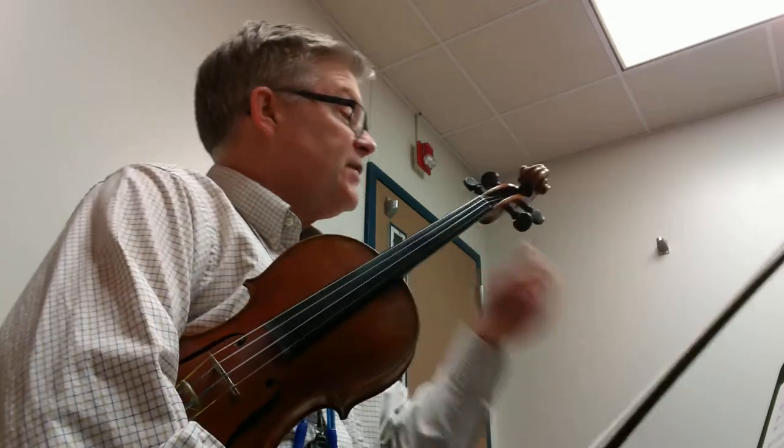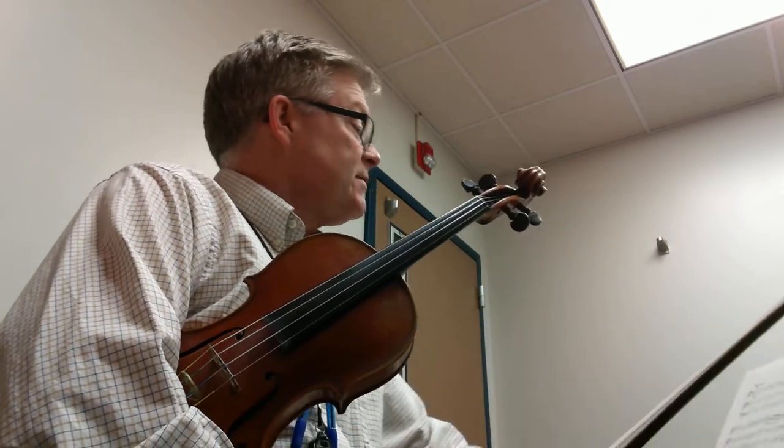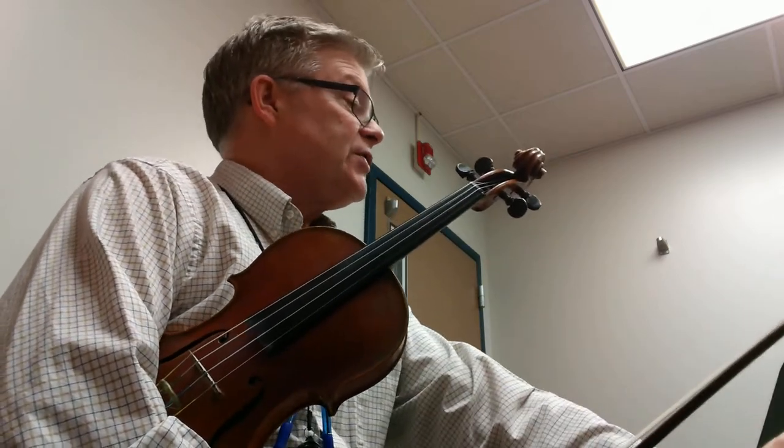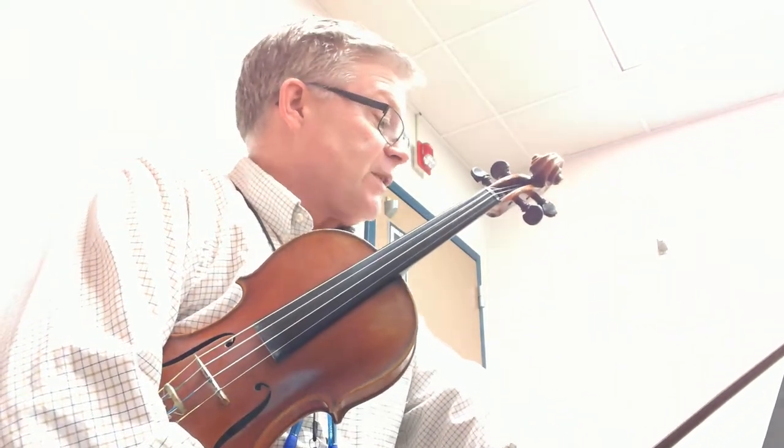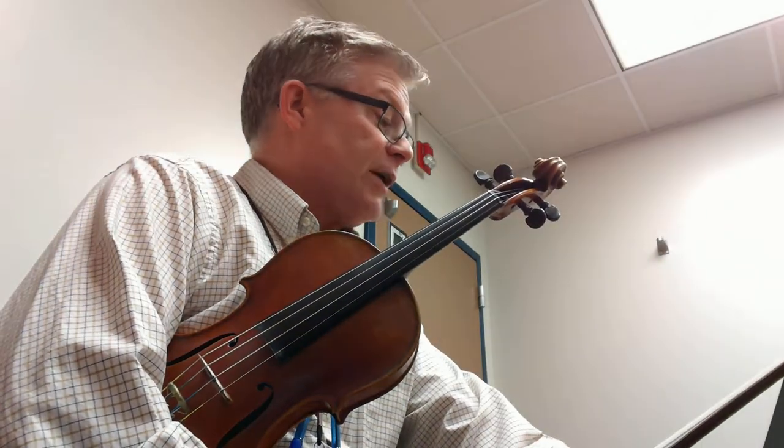Violinists, this is our training video for Canon, and this is by Philip Hayes. This is the first piece in the Young Violinist Repertoire book, number one, for violin and piano, selected and edited by Paul Kaiser and Fanny Waterman.